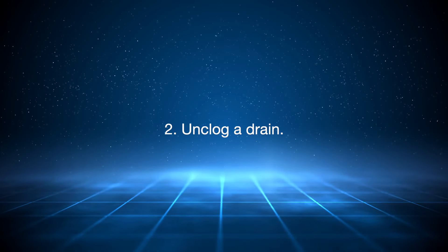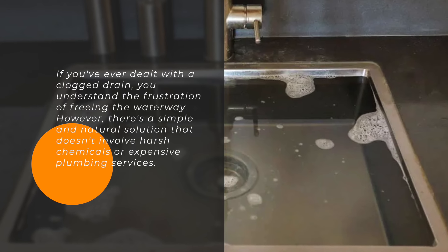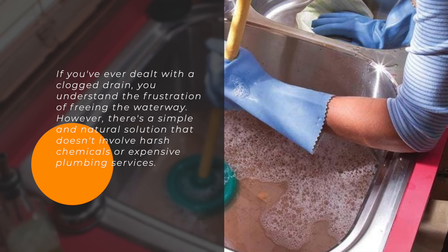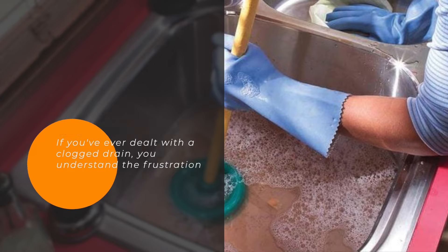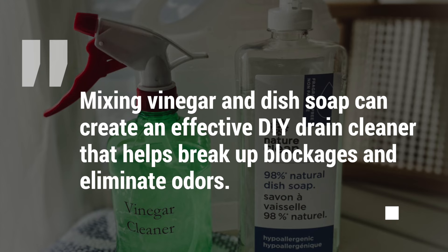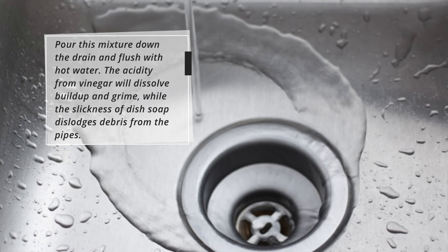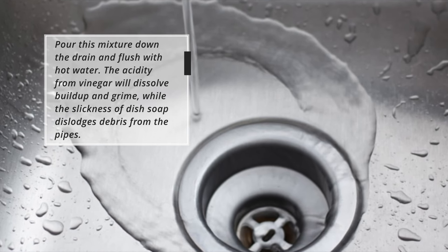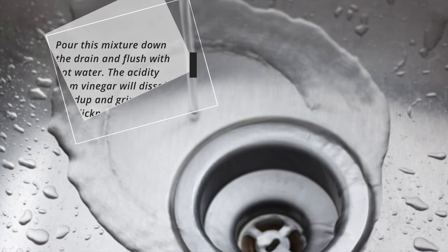2. Unclog a drain. If you've ever dealt with a clogged drain, you understand the frustration of freeing the waterway. However, there's a simple and natural solution that doesn't involve harsh chemicals or expensive plumbing services. Mixing vinegar and dish soap can create an effective DIY drain cleaner that helps break up blockages and eliminate odors. Pour this mixture down the drain and flush with hot water. The acidity from vinegar will dissolve buildup and grime, while the slickness of dish soap dislodges debris from the pipes.